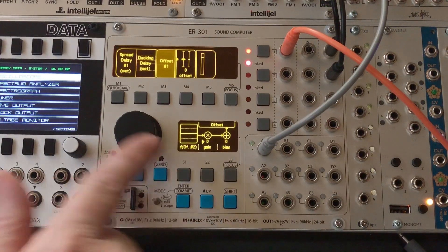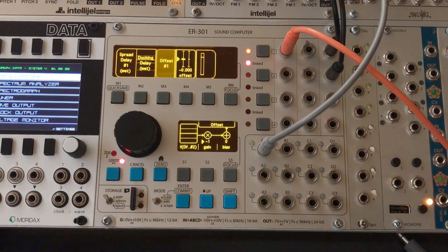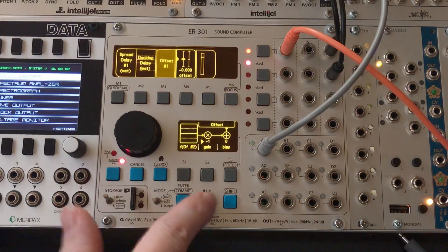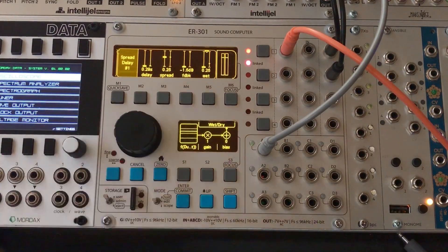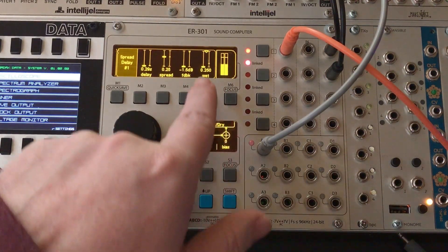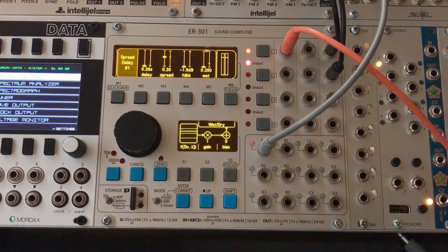So we can take this gain and just set it down to negative one, so it'll basically invert that signal. It'll be this minus the CV signal coming in off of here — that's what's going to set this wet level. You can see right now it's set to 0.25, and as I play you can kind of watch the little bar there. That's working exactly like we want it to.